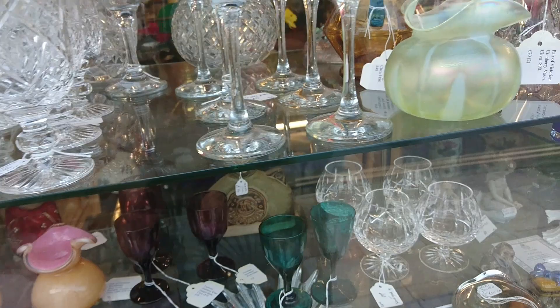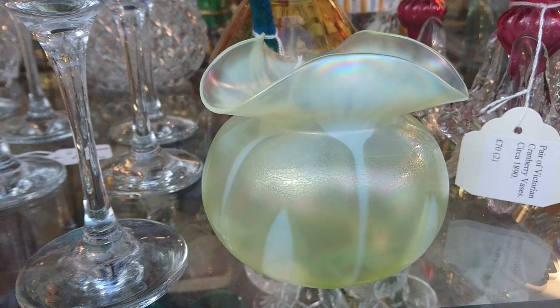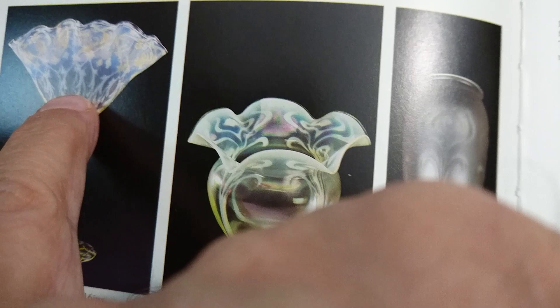I'm starting outside because they have a nice window. This is John Walsh Walsh - it's very nice, and I'll be able to show you a reference for that. You can see the little pattern inside the top there - that's a really nice piece. That's uranium glass so that will glow in the dark. The book I'm looking at here is called 'The Glass of John Walsh Walsh' by Eric Reynolds, and you can see this is the kind of glass that Walsh Walsh did.